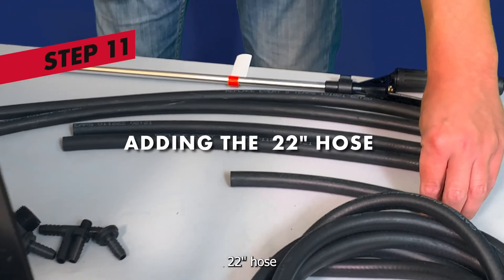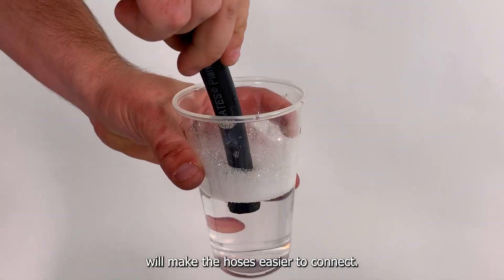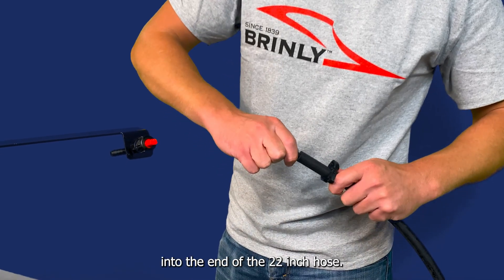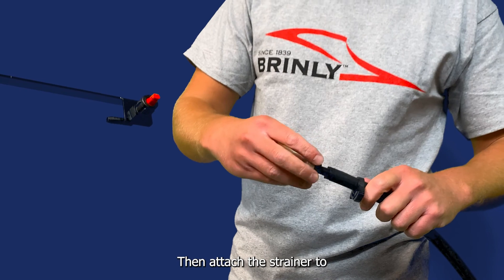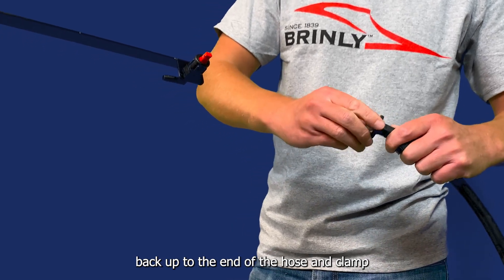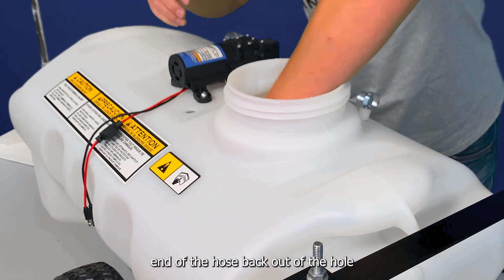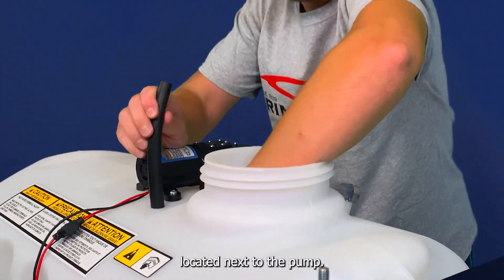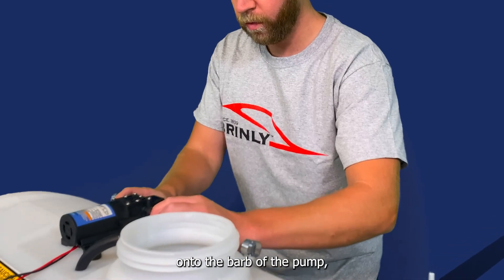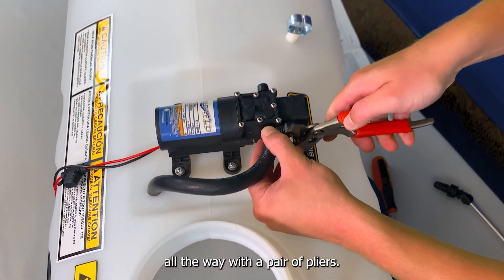Step 11: adding the first 22-inch hose. Note, using soapy water or grease on the hoses will make them easier to connect. First slide a clamp over the end of the hose, then insert the rigid end of an adapter into the end of the 22-inch hose. Then attach the strainer to the end of the adapter. Slide the clamp back up to the end of the hose and clamp fully with pliers. Then place the hose inside the tank and slide the raw end of the hose back out of the hole located next to the pump. Pull the hose out a couple of feet, slide a clamp onto the end, place the hose onto the barb of the pump pointing towards the opening, slide the clamp up to the edge near the pump, and tighten the clamp down all the way with a pair of pliers.